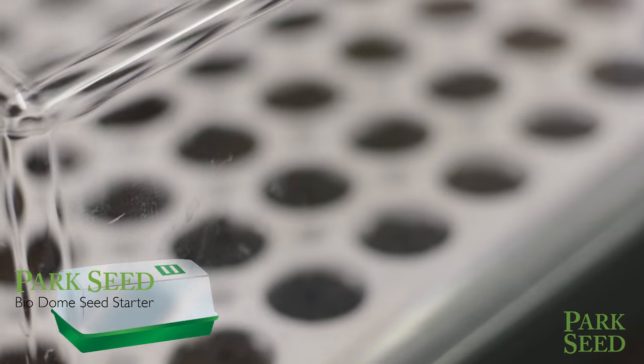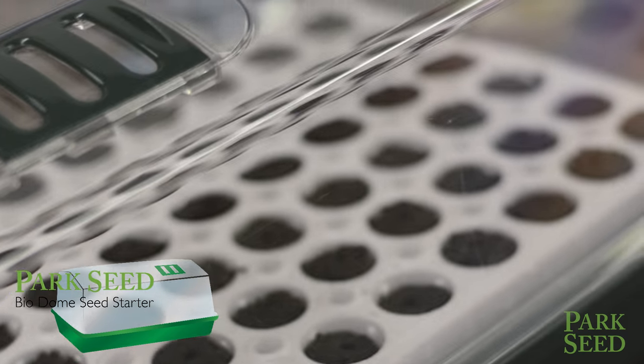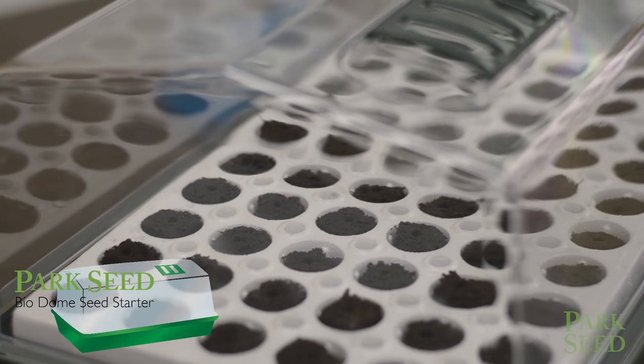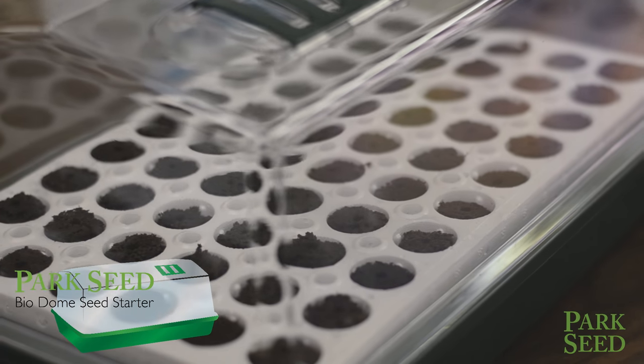After we've gone through all of the extra effort to make sure that our seeds are going to germinate, we want to make sure that they actually grow into good little seedlings. In order to do that, we want to use the Park Biodome and that will give you the best results for your germination project. I'm Lynn Cody and from all of us here at Park Seed, happy growing!